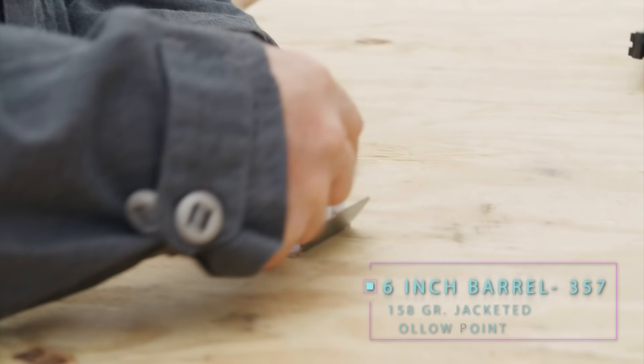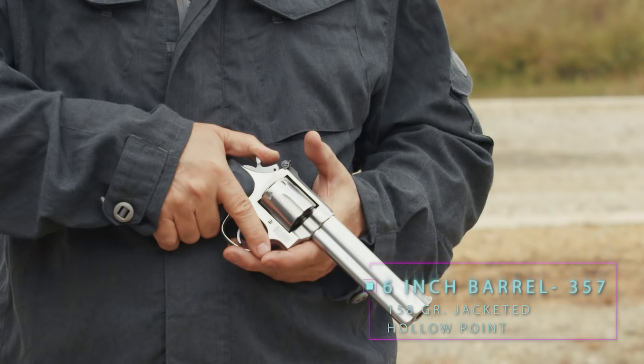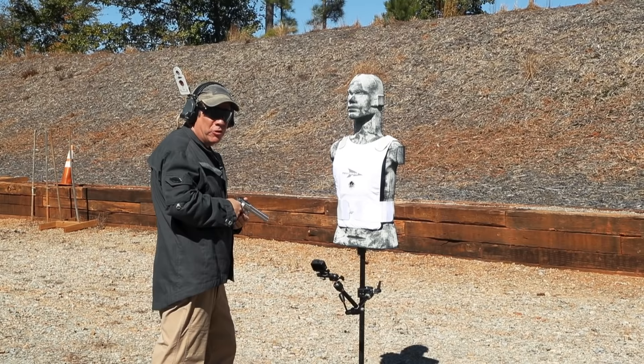This is a second shot against our Level 2 package. It's a 158 grain .357 Magnum Gold Dot hollow point from a long barrel — a little bit more velocity — not quite at contact, but at close quarters distance.